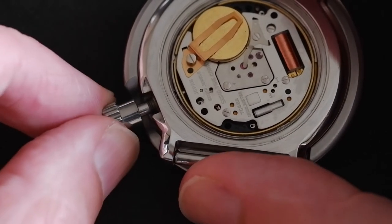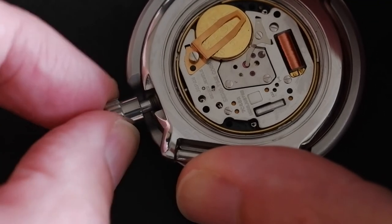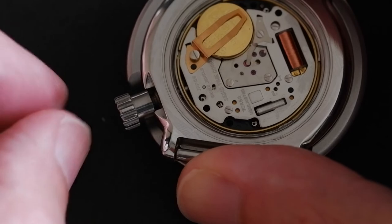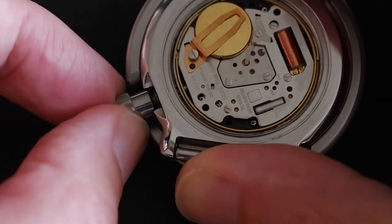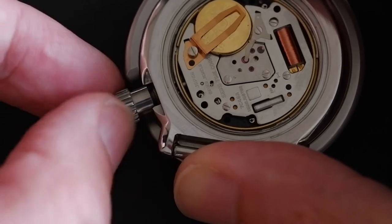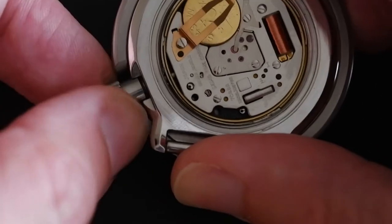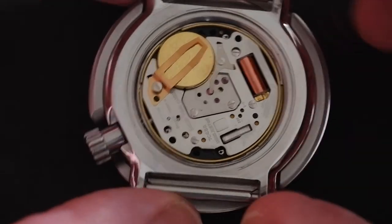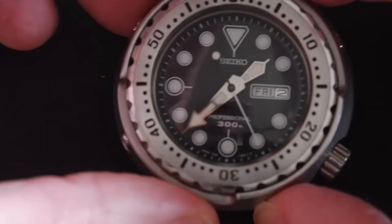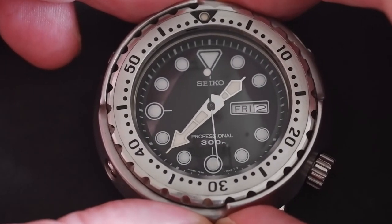To push it back in, just slide it in gently and wiggle backwards and forwards a little bit if it doesn't go in straight away. Pull out and keep trying if needed. Don't forget to screw the crown back in at the end to keep it watertight, and we're done — that's how to remove and replace the stem on a Seiko 7C46 movement.